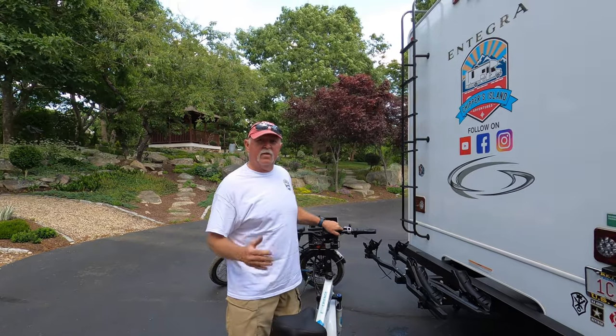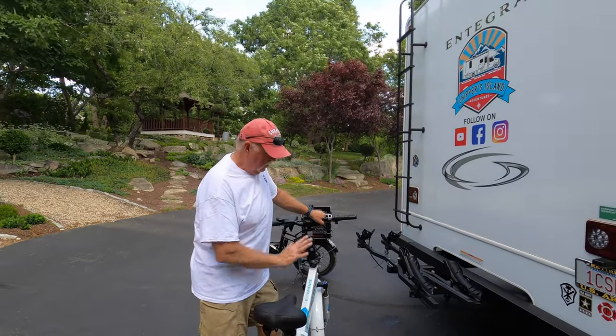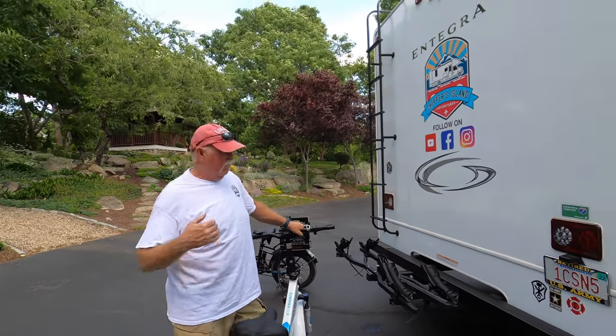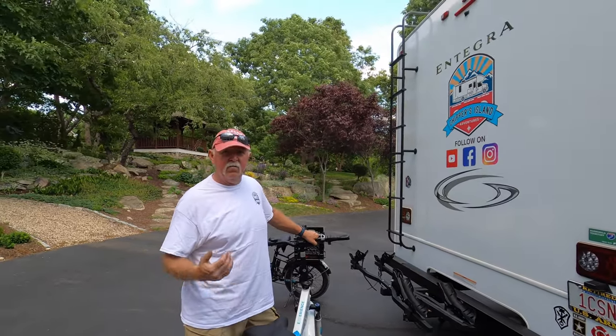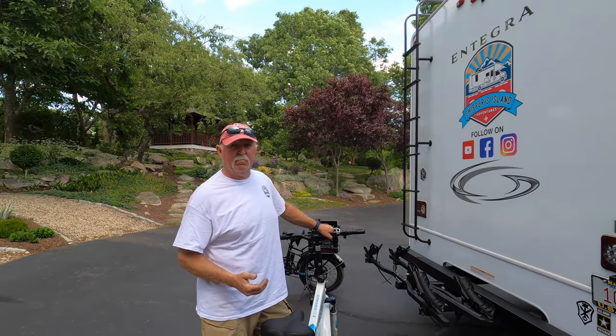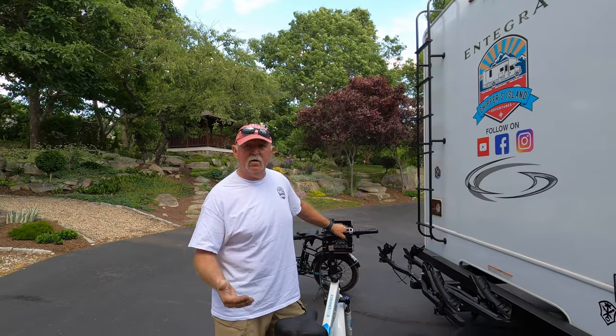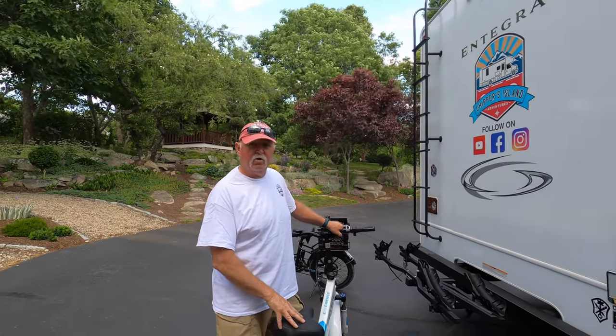By the way, I'm slanting this toward the electric e-bike because that's what I have. But this bike rack will fit up to tires three inches wide and is rated up to 70 pounds per bike. So you can figure it out if you have a different e-bike, but I'm going with the electric version.